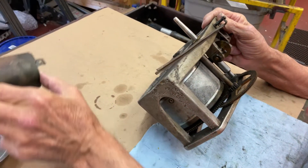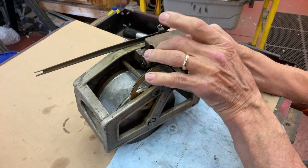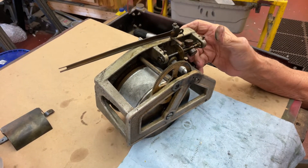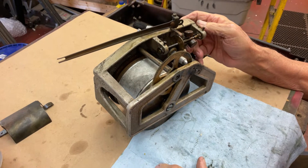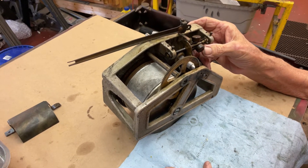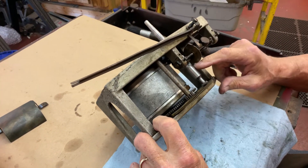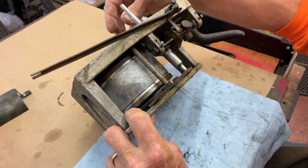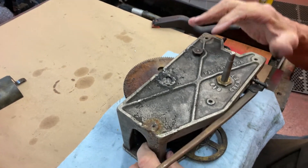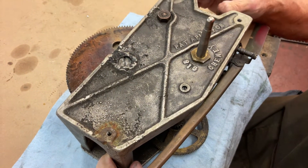I've taken the governor cover off that fits here, and you'd see the governor. This was sent out to someone — like Uncle Bubba — to work on, and the customer got it back and it still wouldn't play. They did clean the spindle shaft nicely, but other than that, all the gears and stuff are filthy dirty. The casting has a little roughness here in pitting — that's from manufacturing.